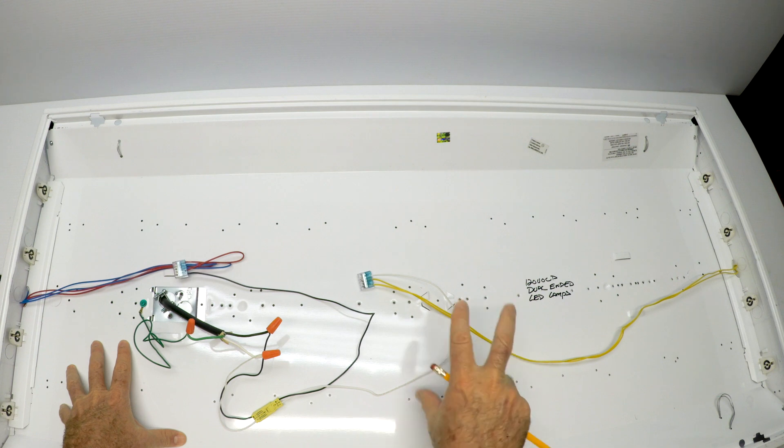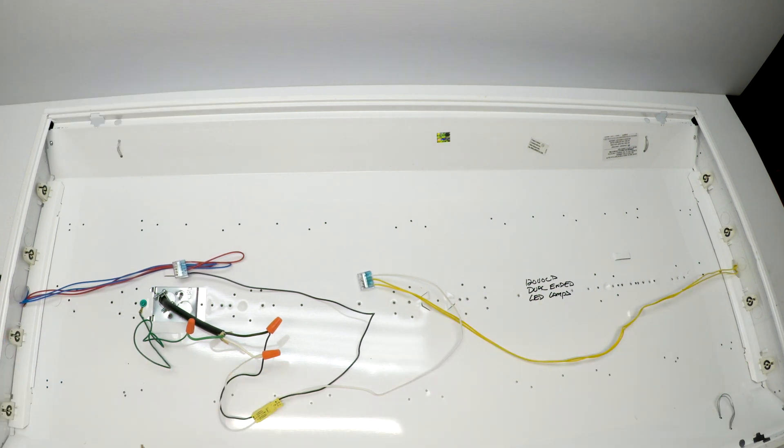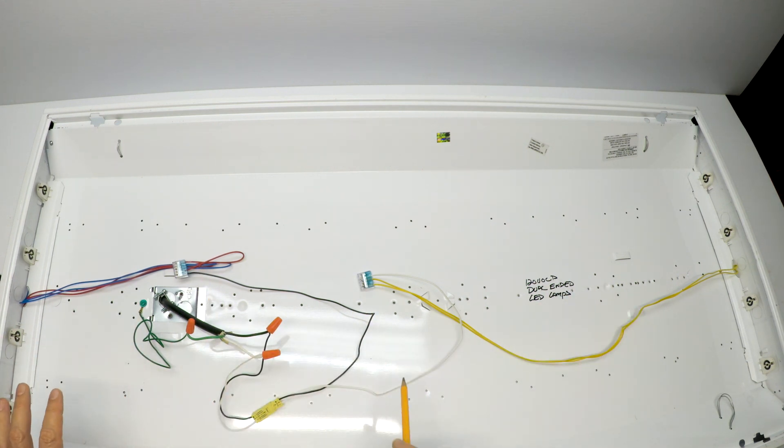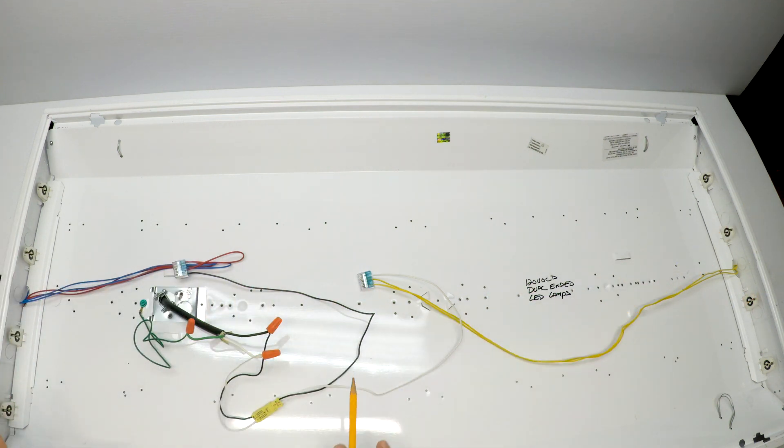I wanted to show this to you real quick. This is a light fixture where the ballast has been removed and has been wired for LED retrofit double-ended tubes. Let's just go over things really quick. I still get a lot of emails from people questioning if they have two ballasts, or they have this or that or the other thing.